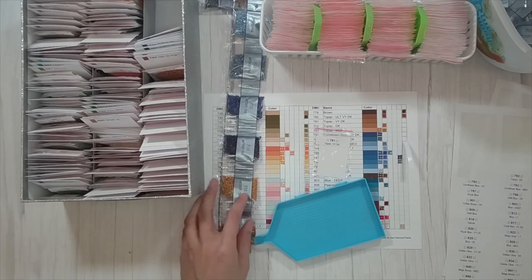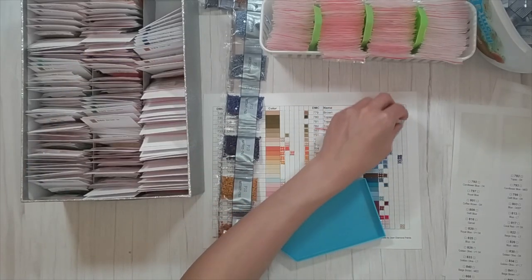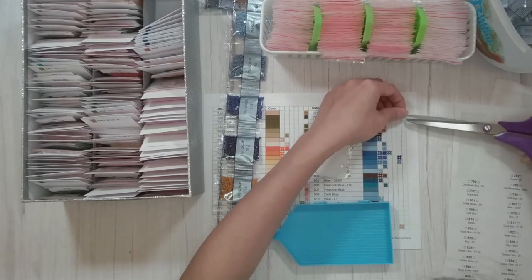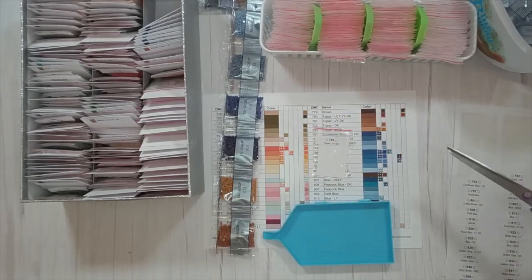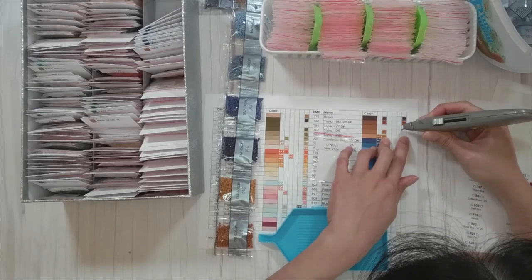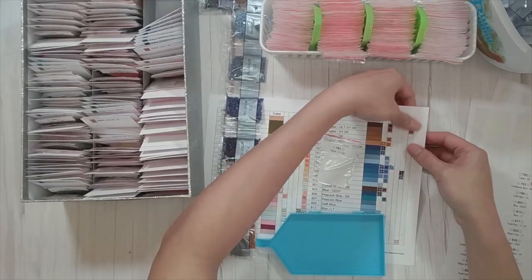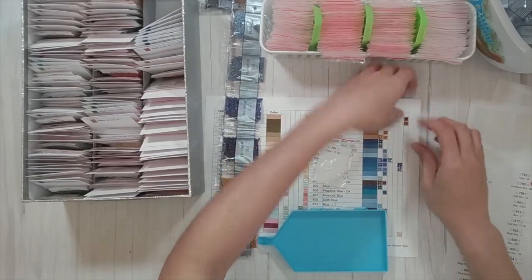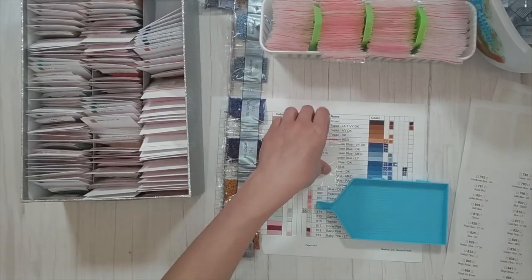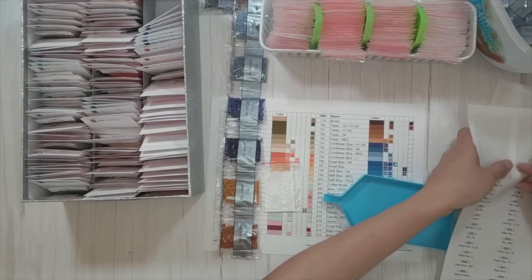There's no 781 in here either — so that's my third missing color in this chart. I'll just cut out the slot with the blade. I don't need the 781 sticker but I'll put it in there since I already put the sticker on the bag. 782 is topaz dark.